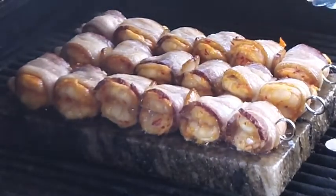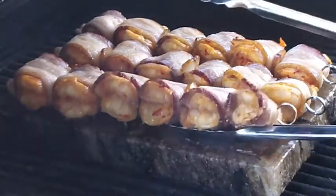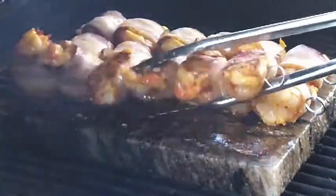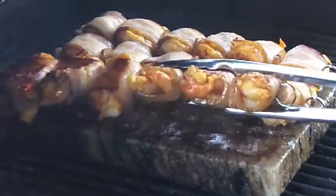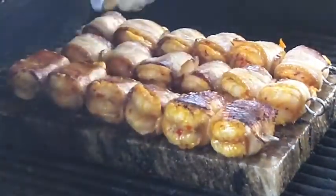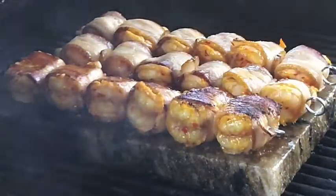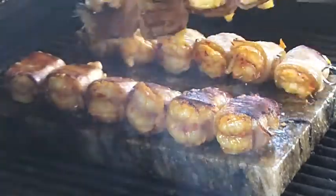Our bacon wrapped prawns have started cooking nicely so we're going to gently peel those off the salt block. We're going to flip them over and turn them around. One end of the block is a little bit hotter than the other, but that's okay — we want the bacon to crisp up as evenly as possible.